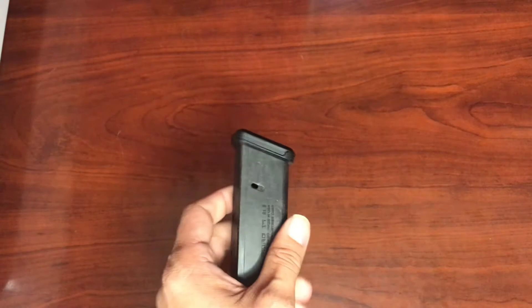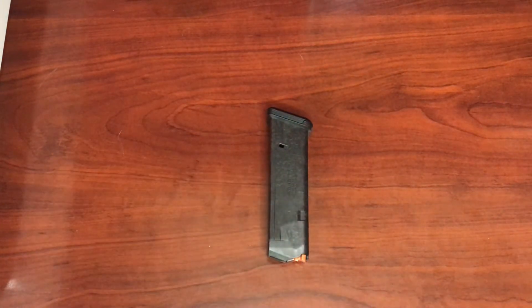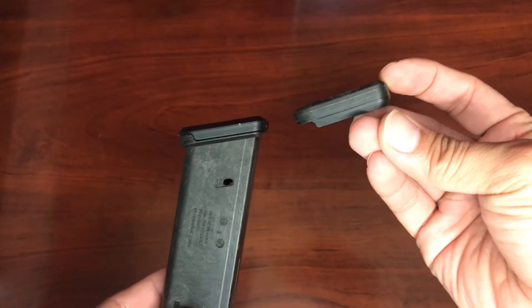The base plate is located at the bottom of the magazine. We'll be removing that bottom piece and replacing it with the overmolded extension. As you can see, the original base plate is flush fit. The overmolded extension is slightly bigger and makes loading the magazine a little easier.